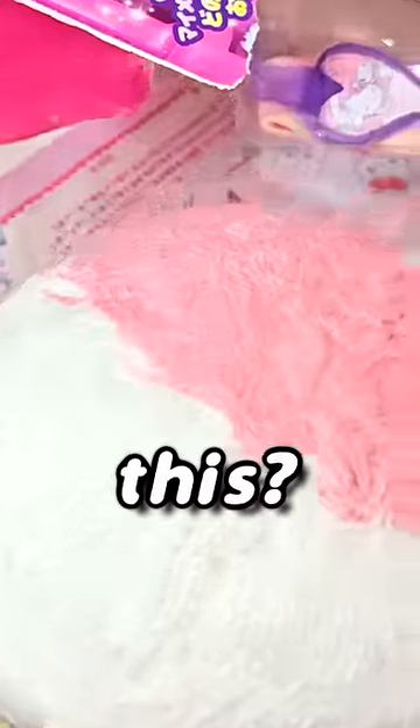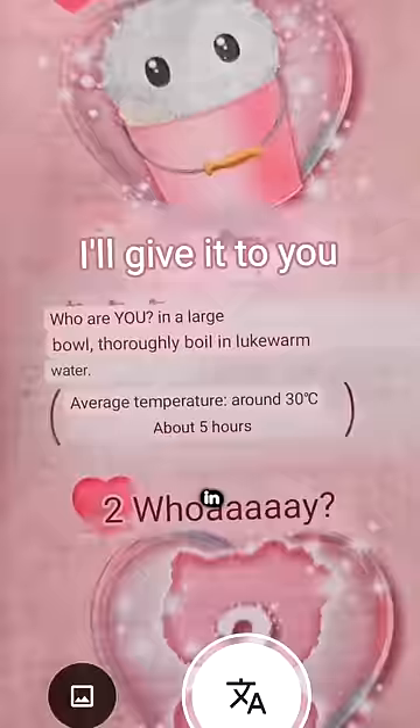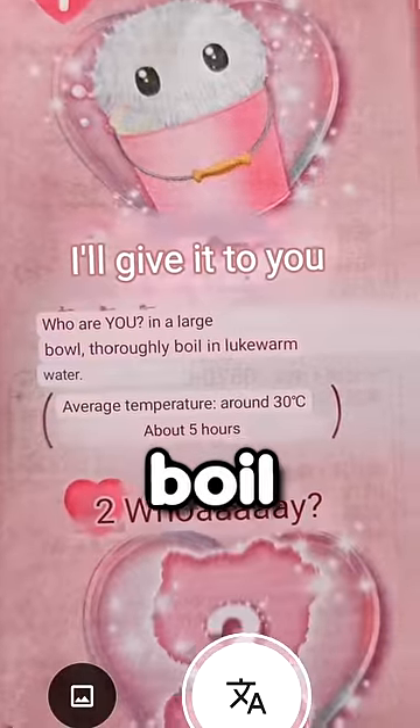What is this? It's a ball of hair. Oh, thank gosh, there's instructions. Step one: in a large bowl, thoroughly boil in lukewarm water — about five hours.